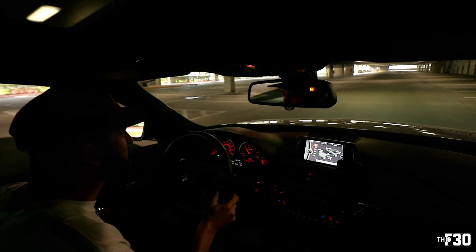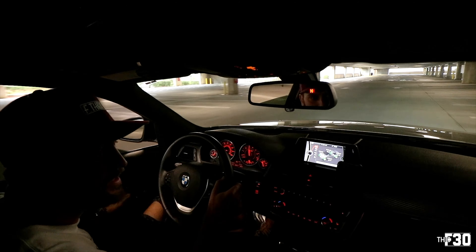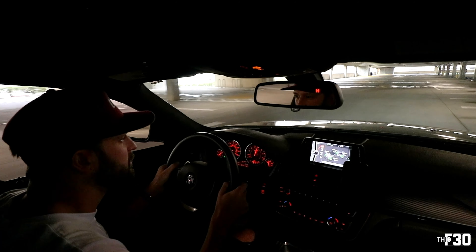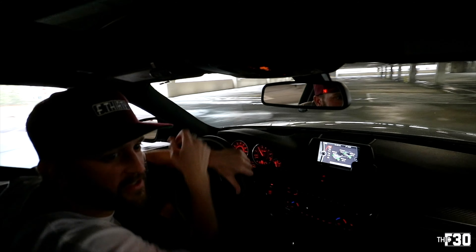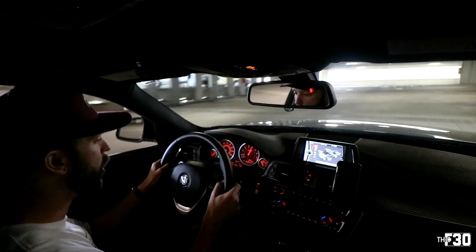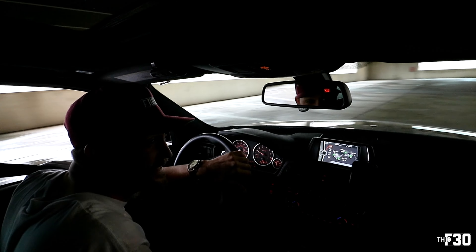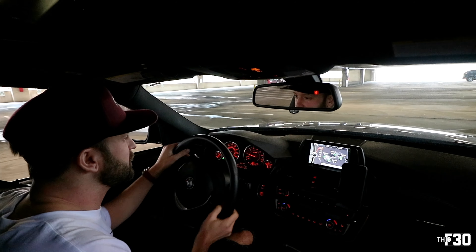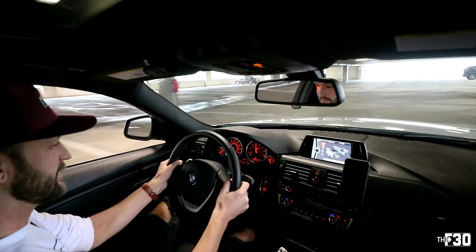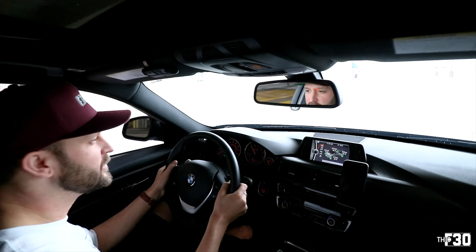We got to race it. Let's try to hear some burbles. Yeah, she's definitely burbling. I'm going to do a little rip right here in first gear — no traction at all.